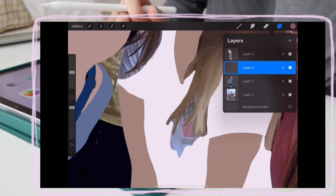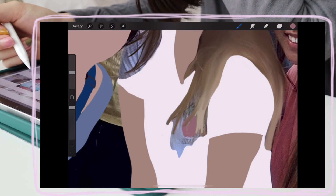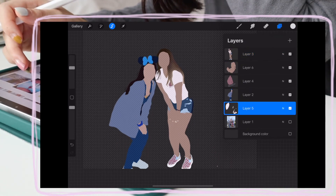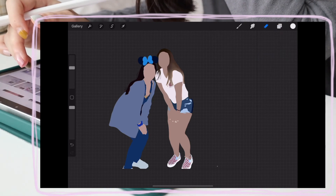And then in order to do her shirt detail without having to go around all her little hairs, I made a new layer, put it underneath her whole body layer, and then I started coloring it. And then once I was done, I just merged all those separate pieces together by taking the first layer and the bottom layer and then just merging it into one.